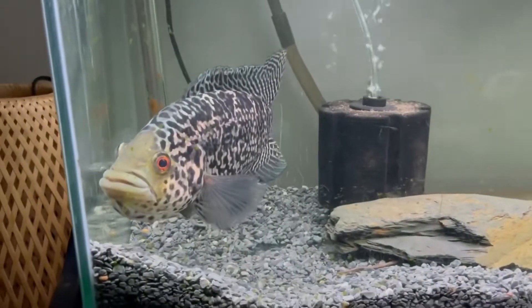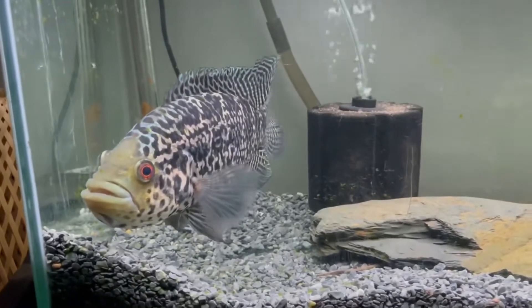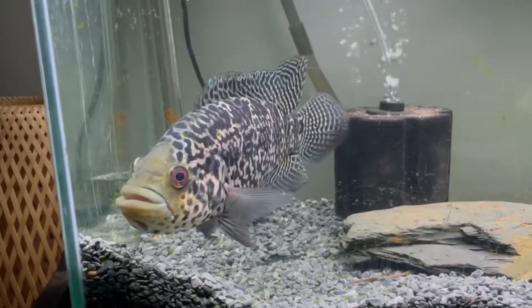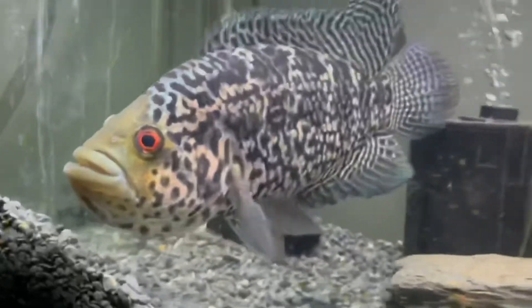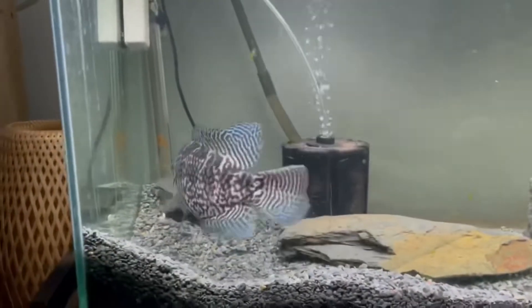Hello YouTube, just doing a quick video on my Paracromus Managuensis, the Jaguar Cichlid. This is a male from my old pair that I used to have. I've been growing him on for about a year, year and a half now, and he has put on some amazing size — he's about 10 inches now and looking absolutely stunning.